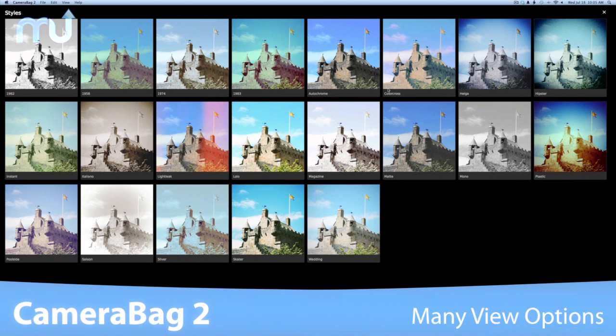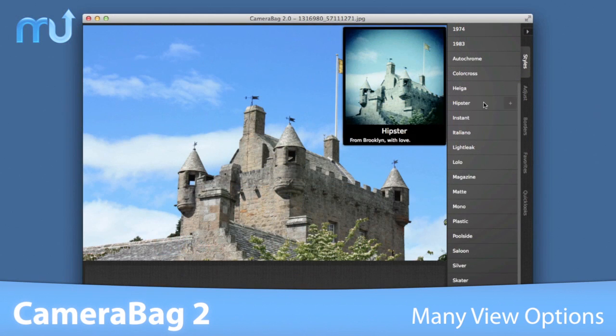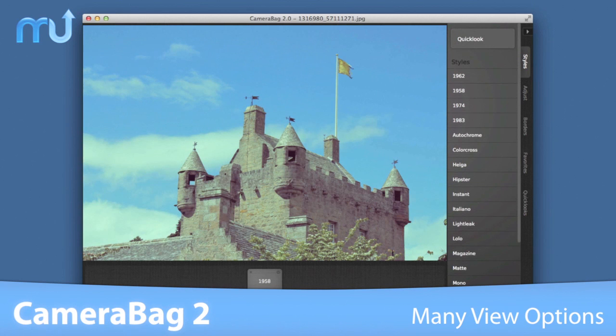Choose from side-by-side comparisons with QuickLook, get large instant previews with a simple mouse-over, or use the arrow keys to view each filter in the main window.